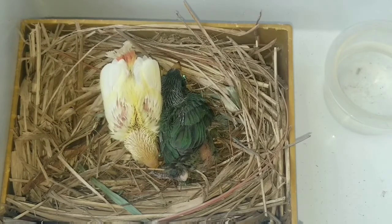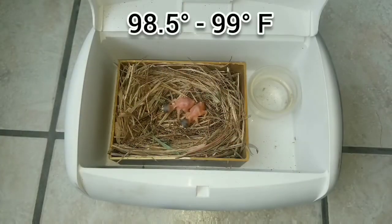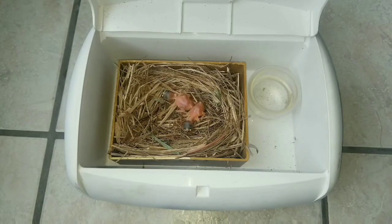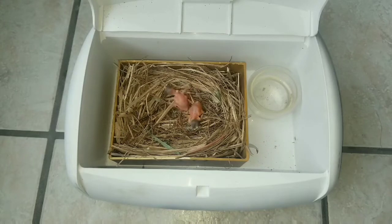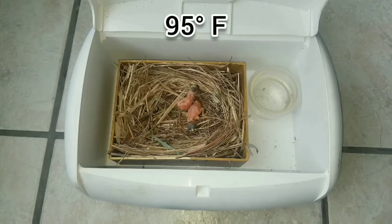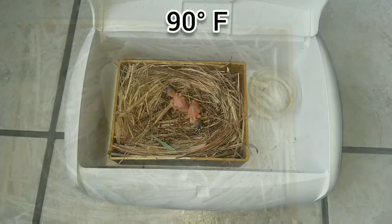A newly hatched chick needs, for the first two to six hours, a constant temperature of 98.5 to 99 degrees Fahrenheit — this is called the hatching temperature. After six hours, I lower that temperature down to 97 degrees Fahrenheit and keep it there for five to six days. From day six through ten, I lower the temperature again to 95 degrees Fahrenheit. Once the chick has reached 10 days old they should show signs of feathers coming out, and I lower the temp again to 90 degrees Fahrenheit.